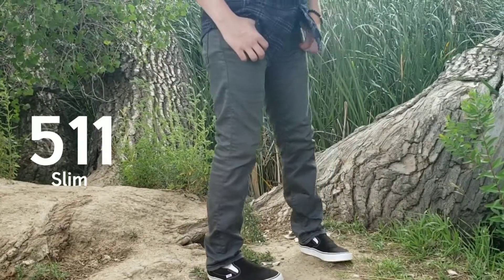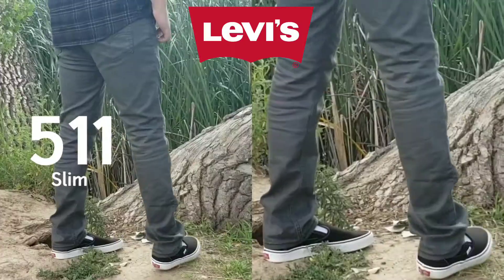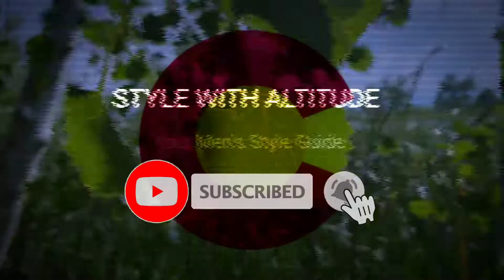Levi's 511 jeans fit review and try on. How do these slim fit jeans look and fit, and who are they for? Let's find out.